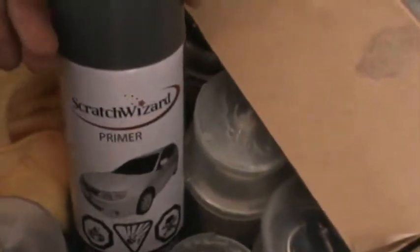As far as body filler and stuff like that, I got the Scratch Wizard kit. It comes with a lot of stuff — it had body filler and fiberglass cloth. Additionally, I had to buy the anti-static spray and the adhesion promoter. This is the stuff I'm going to be using; it's got a base coat, a second coat, and comes with primer.